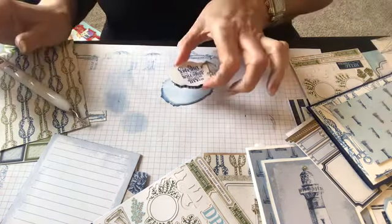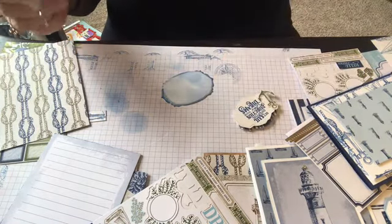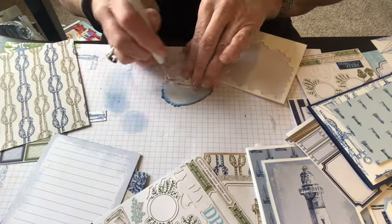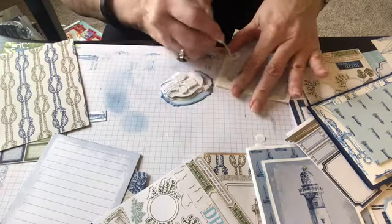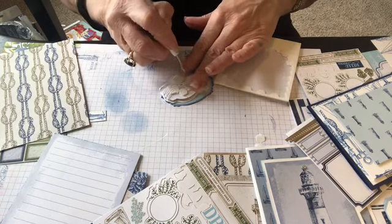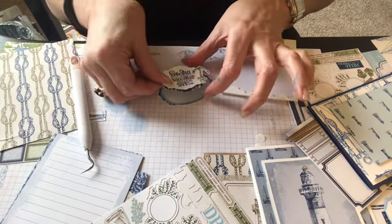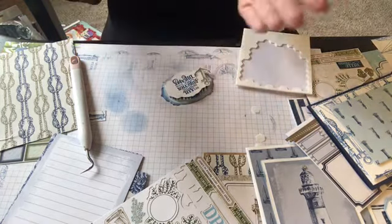So here's my little saying — that's perfect, love it! Oh my gosh, that looks good. So let's do one here and let's do one here. Okay, that looks perfect. I love that it's up high too, right?